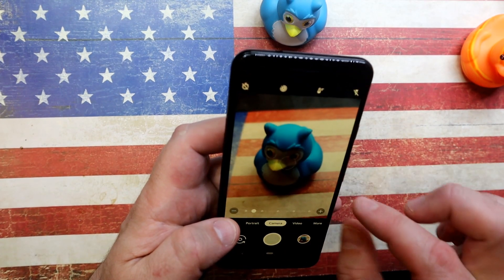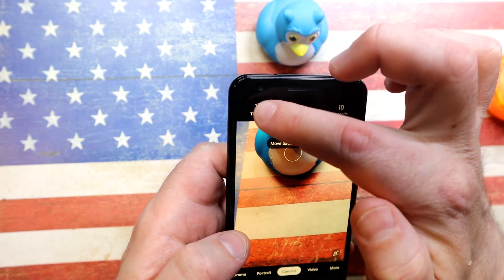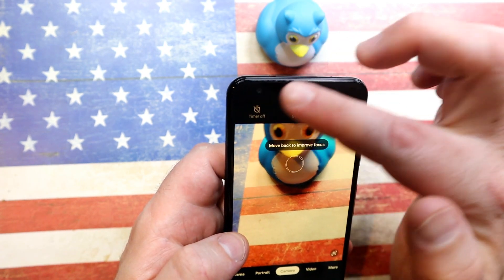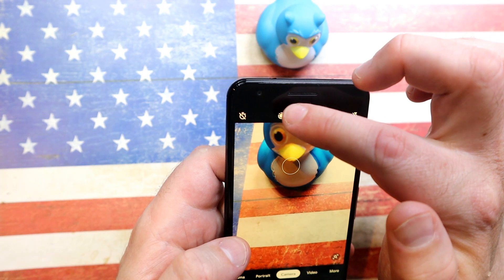At the top of the camera app you'll see a little timer icon. You can set it to a 3-second delay or a 10-second delay, but you cannot set it to anything beyond that — it's off, 3, or 10.